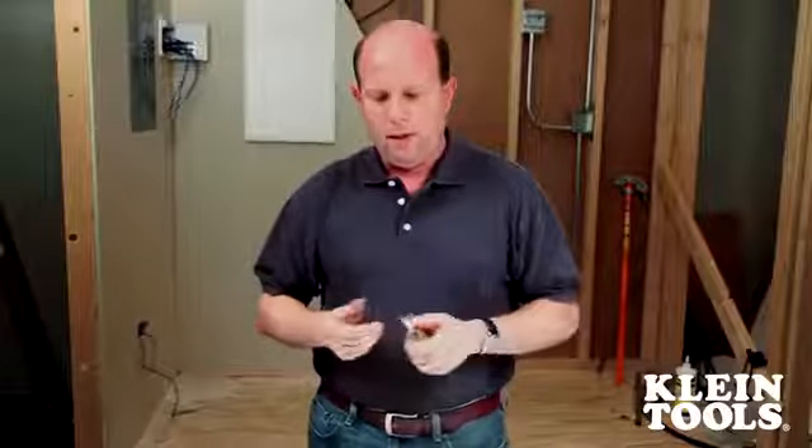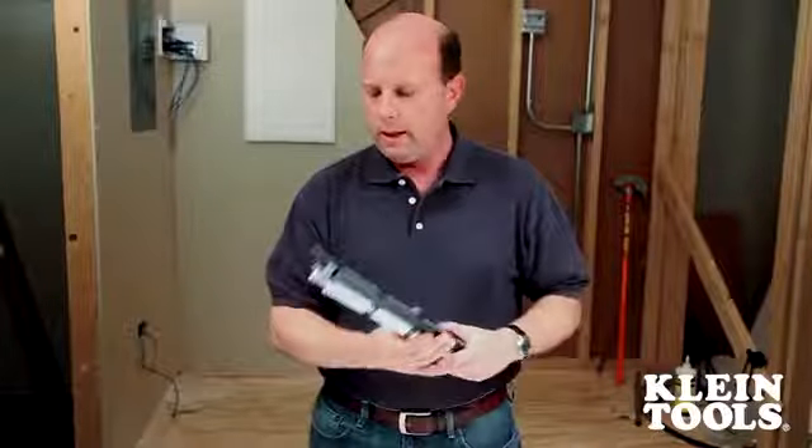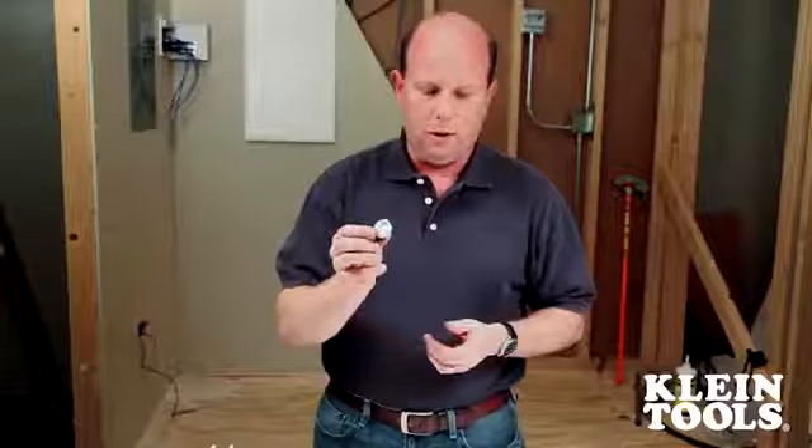Many of the punchdown techs that we've talked to are on staff at various facilities. During the day they're doing a lot of maintenance on server patch panel work, but they also go into what they call maintenance mode, and they run around to various locations to do installation or repair on wall jacks.